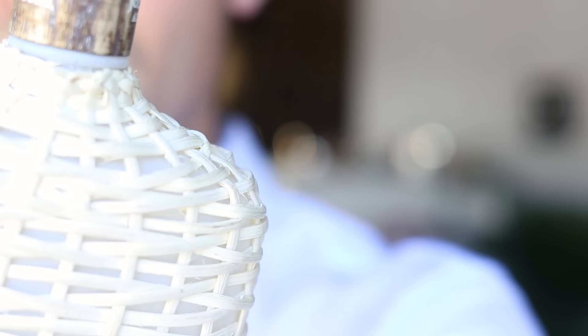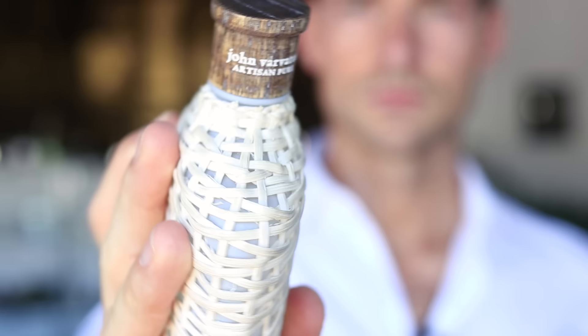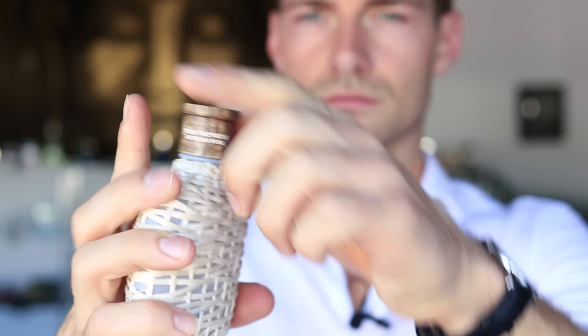What's up guys, this is Jeremy. Today we're gonna speak about John Varvatos Artisan Pure. As usual you'll see the ladies' reactions and what they think about it. I'm going to tell you how this fragrance smells, how long it lasts, and where you should wear this fragrance.